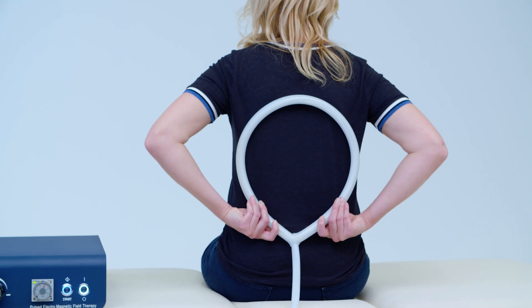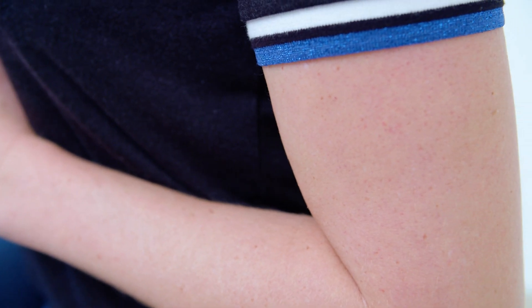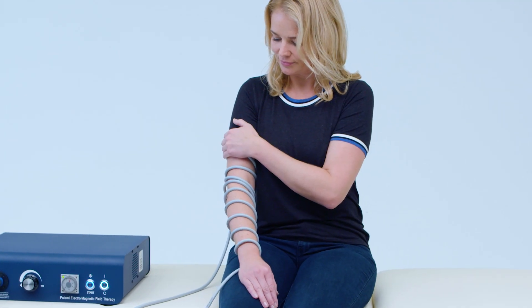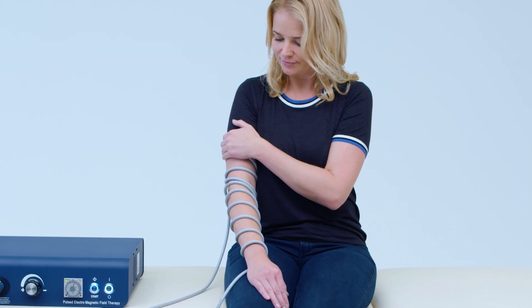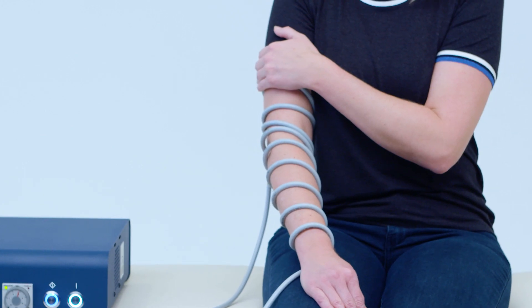You could place the large single-loop coil over the head and around the neck, over the shoulder, or on your back, abdomen, thighs, knees, or legs. You can make it wider or narrower as needed. The straight-rope coil applicator is a great option if you're interested in covering a larger area of an extremity of the body.